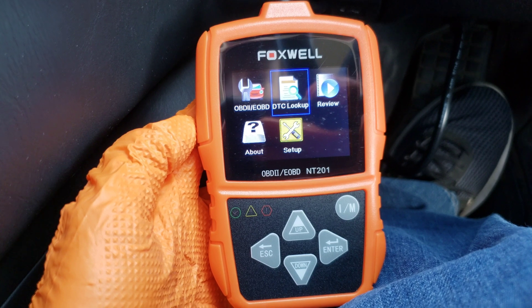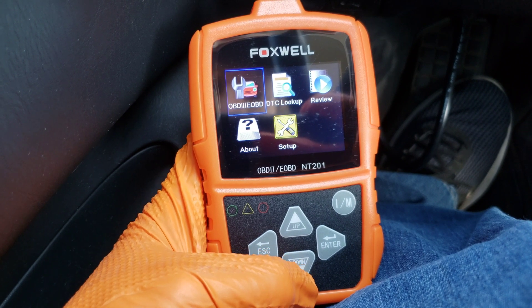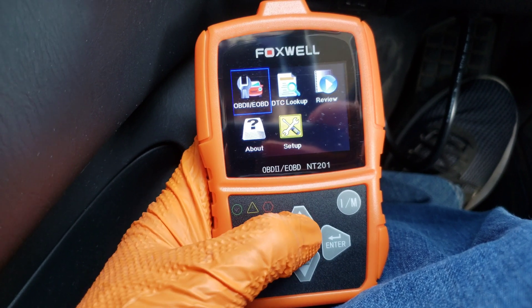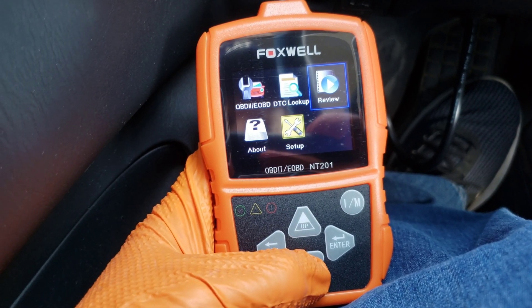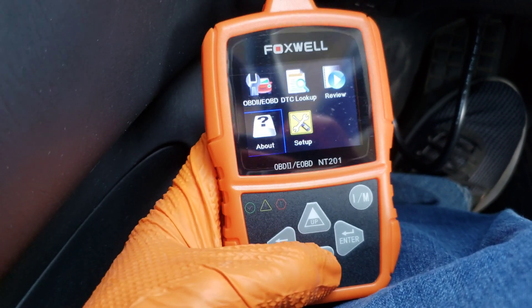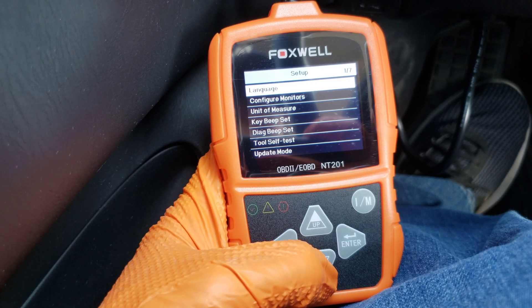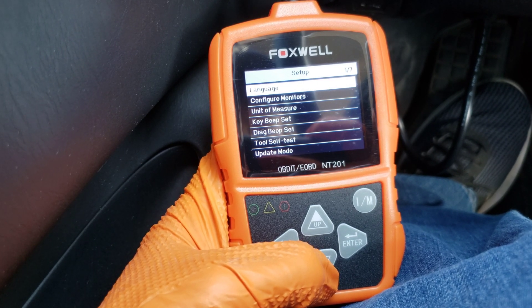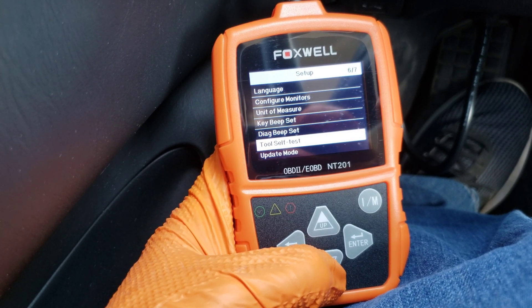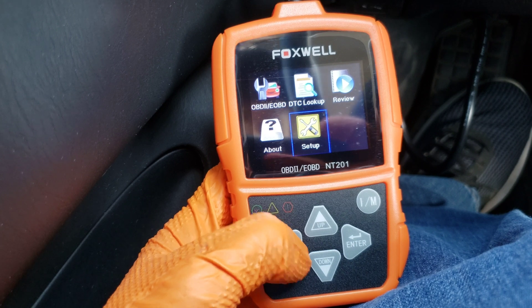So here it is, all hooked up. We can use our up and down arrows to go through the five different options: onboard diagnostics, diagnostic trouble code lookup, the review menu where if you save data files this will take you into it, an about section which tells you about the unit, and then setup. In setup you can change the language, unit of measure, configure monitors, turn off the key beep, set diagnostic beep, self-test the tool, and go into update mode.